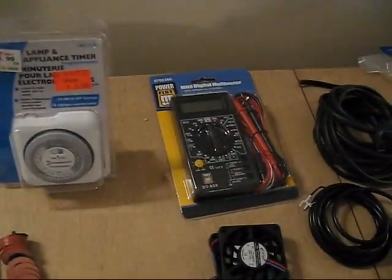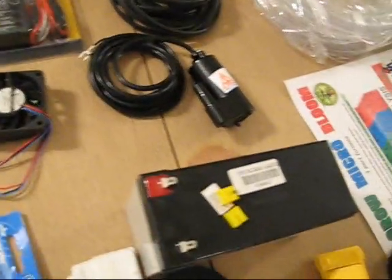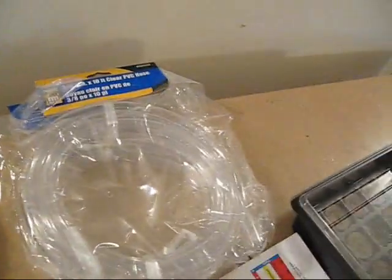I'm going to show you some parts I used to build this hydroponic system. There's a battery, a pump, tape, the solar panel, and of course chemicals — expensive, yes. Some of the stuff I didn't even use that much, which was kind of a waste.